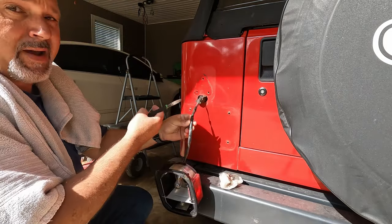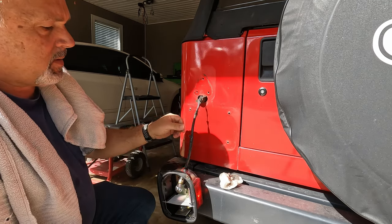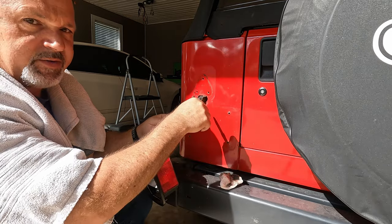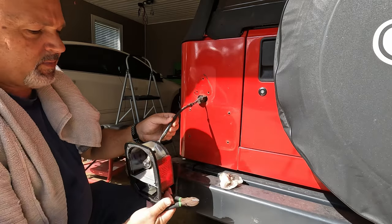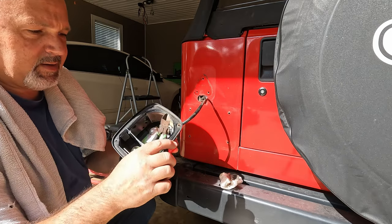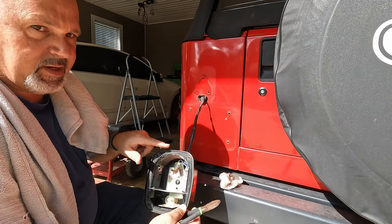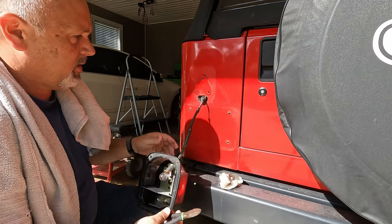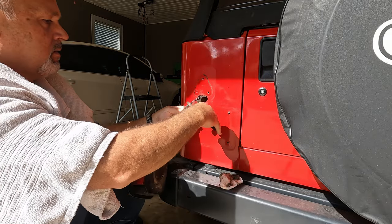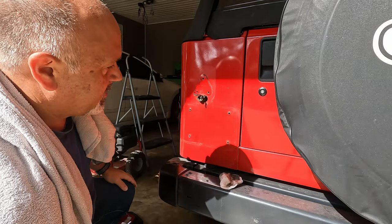I've got the taillight out and I'm about to cut the wires. I know that will make a lot of people cringe, but I'm cutting the wires on the taillight side — not on the wiring harness side built into the Jeep. I'm not going back to this style taillight anyway, and if I did, a new taillight would come with this harness already on it. The lens was already busted on this one, so I'm just going to snip these off — just like that. Now the taillight's out of my way.